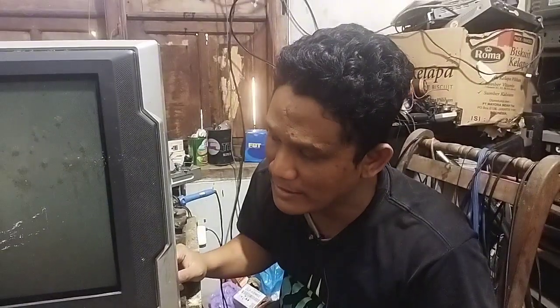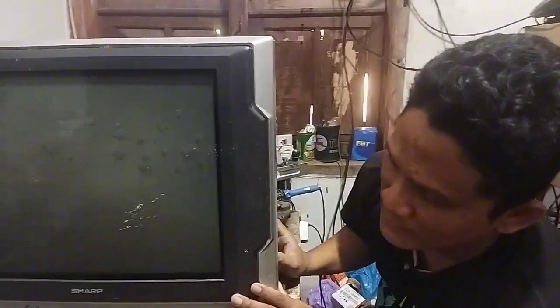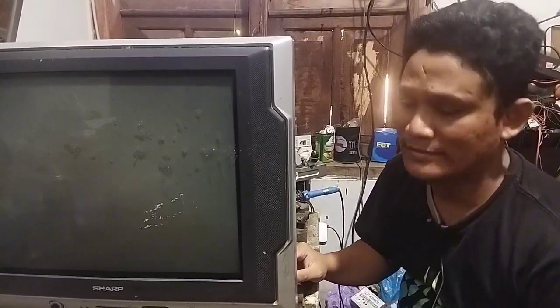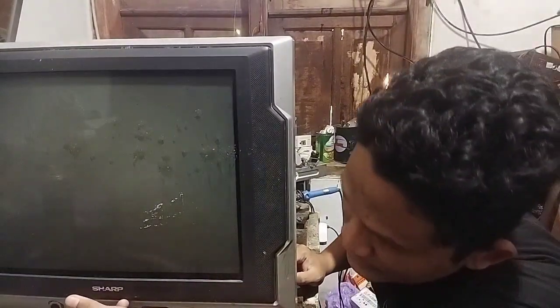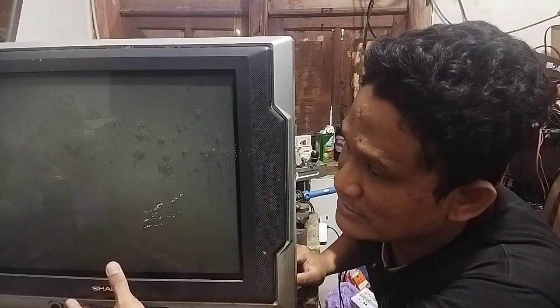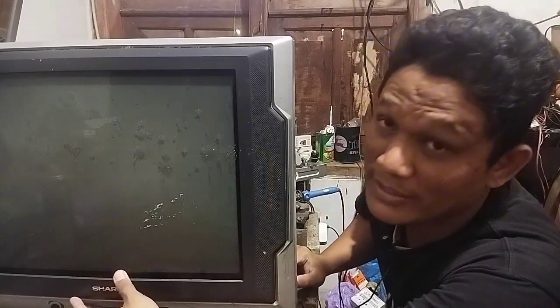Pada kesempatan yang baik ini, Mikoservis Alhamdulillah kali ini akan berbagi ilmu memperbaiki TV tabung SAP. TV-nya rusaknya itu protek — lampu stand-by-nya nyala sebentar saja, lalu langsung kembali ke stand-by lagi.